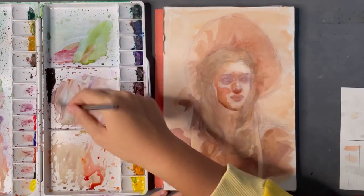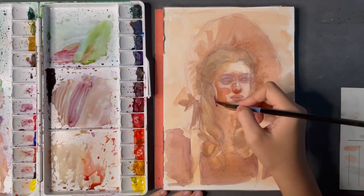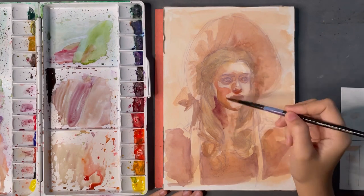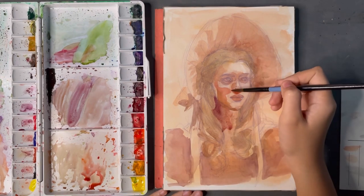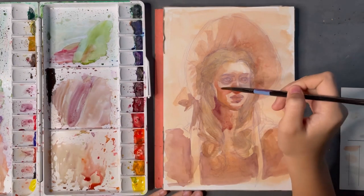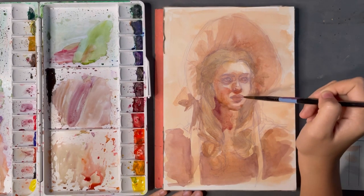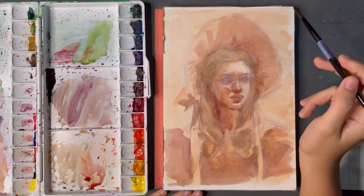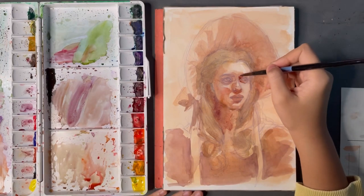I also think it's easier to get a more expressive style with watercolors. But what I don't like about them is that you have to go from light to dark because they're so transparent — that's just how they work. Another thing that's hard is that they're very difficult to correct. You can go over the paper with water and try to lift some colors, but you risk damaging your paper. So yeah, it's very hard to correct mistakes with watercolors.